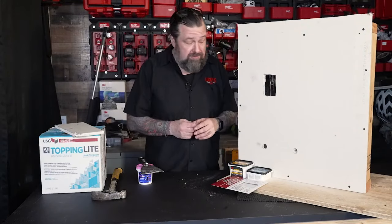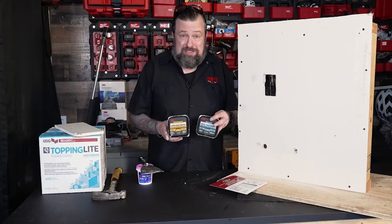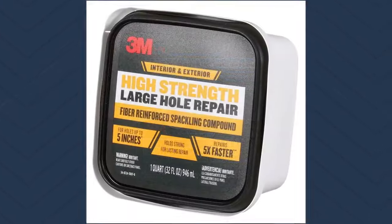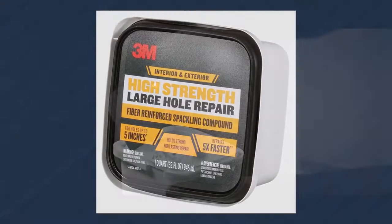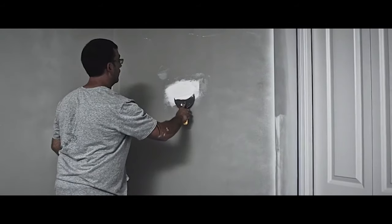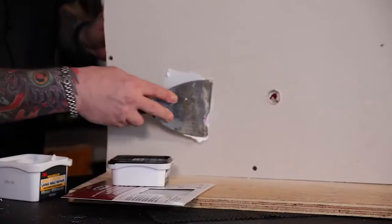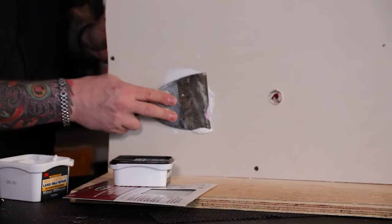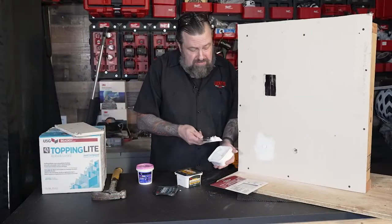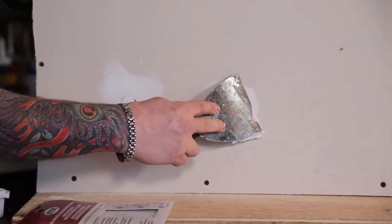When you start getting into different spackles, there's a lot of different stuff on the market. There are two new ones made by 3M that are interesting — I just picked these up at the hardware store. This one is for small holes up to three inches, and this one does three to five inches, which is huge. This fiber-reinforced stuff is almost like dried toothpaste when it goes on. In theory, I can go over the top of the hole and that's all I need to do. Once that dries in a few minutes we can get a second coat. I'm kind of impressed with these new putties.